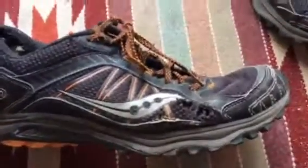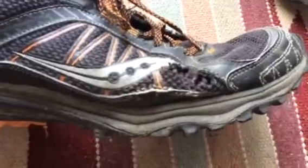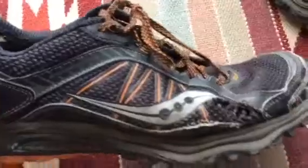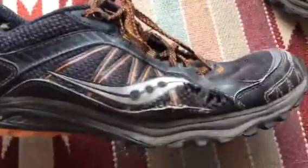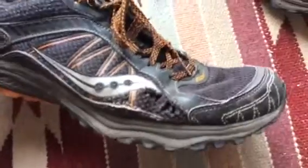Oddly enough, one of my shoes is in better condition than the other. So specific points of wear, we have right here, and this is about half an inch by an inch and that's just going to get worse and worse.